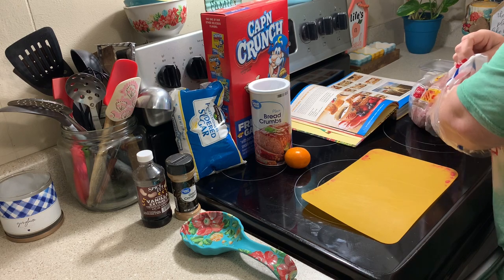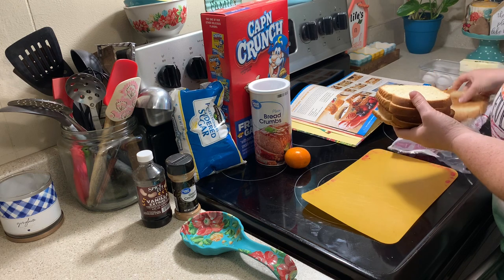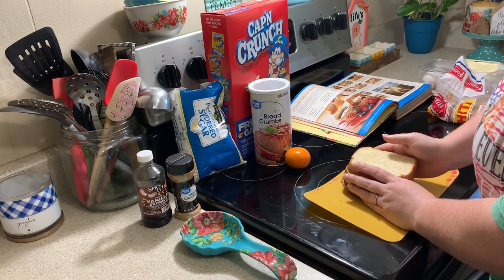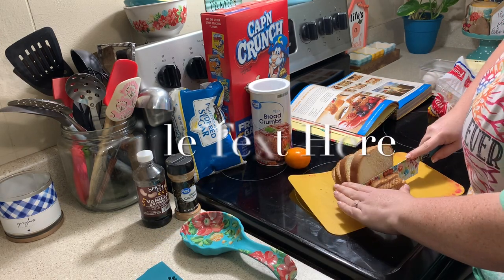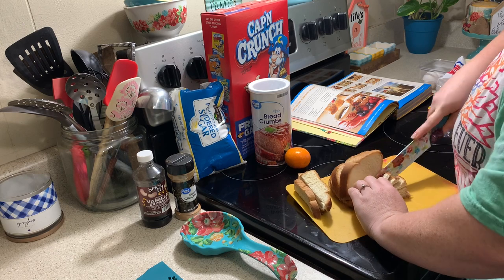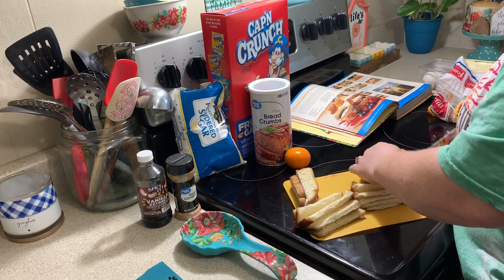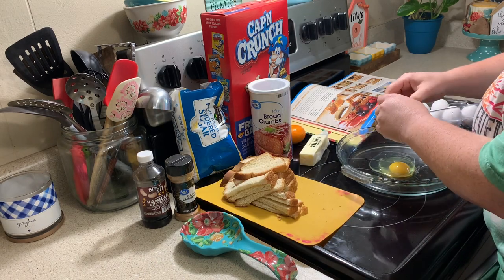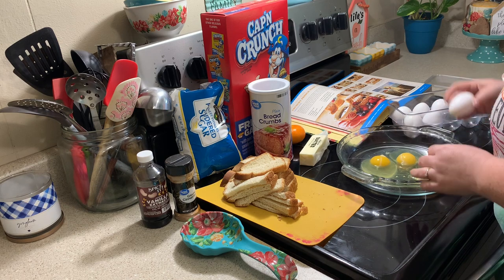To start, we're going to cut up our bread. She calls for 12 slices of Texas toast, but I had plain old white bread on hand with about five or six slices, and I'm just going to cut those up into French toast stick shapes. Then I'm going to crack my eggs into a glass pie plate — that's what the recipe recommends — and she calls for six large eggs.